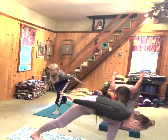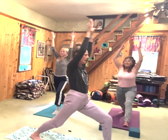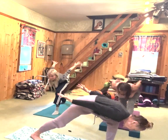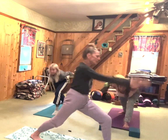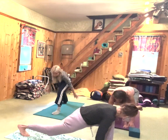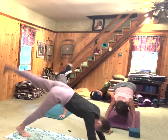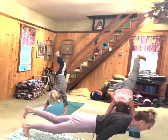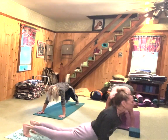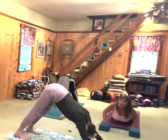Inhale, bring your arms up. Come up. Exhale, come down. Inhale, come up. Exhale, take your hands to the floor. We're going to go through our vinyasa: inhale, bring the left leg up. Exhale, chaturanga. Inhale, up dog. Exhale, down dog.